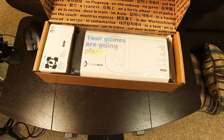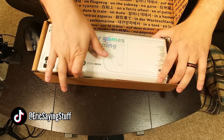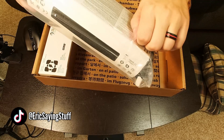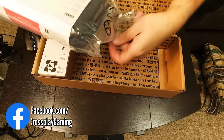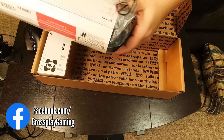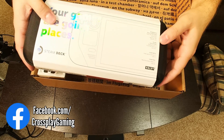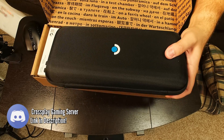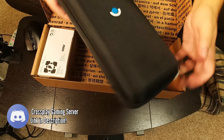Got some instructions there as we open. Now I know it comes with a case — I guess it comes packed in the case. Interesting. A little peeling. "Your games are going places." Clever. Slide it out of there and get a little bit of a look at it. Very cool.